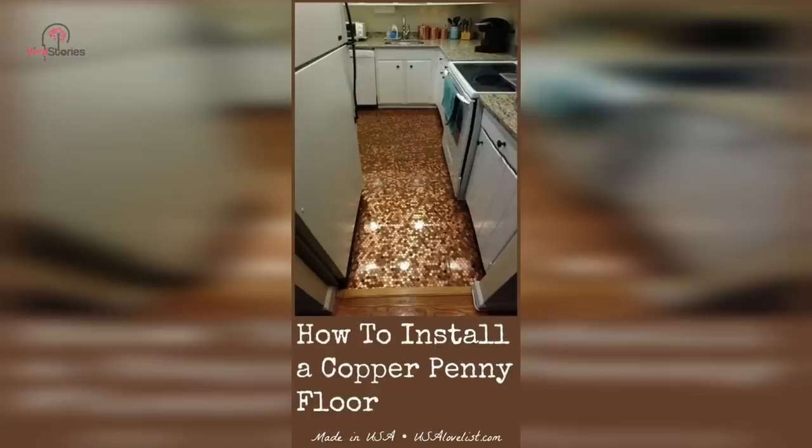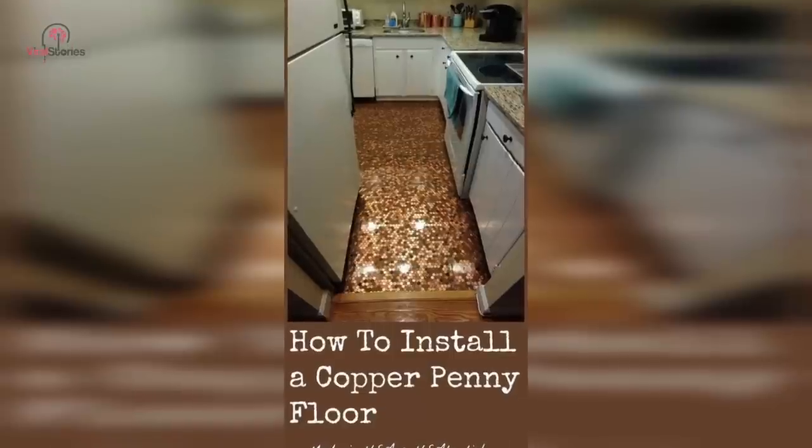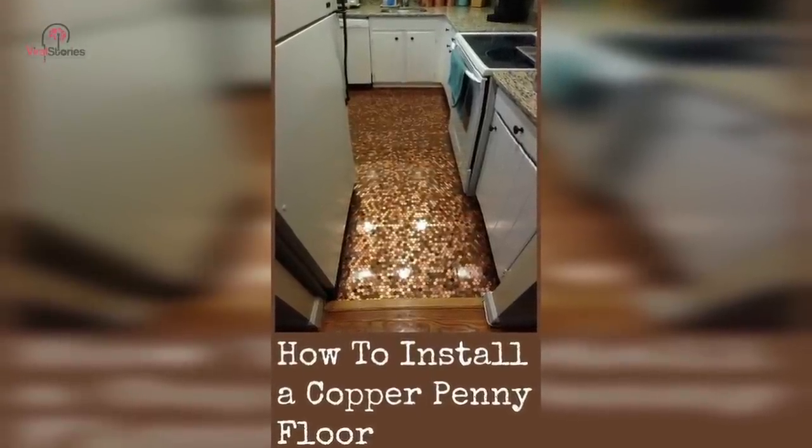How badass would it be to have an entire glowing floor of pennies in your home? When setting tiles, make sure they're all in the exact right location by putting pennies in the cracks to measure distance.